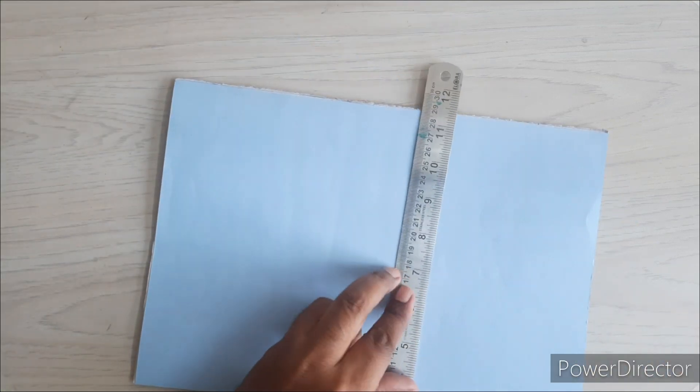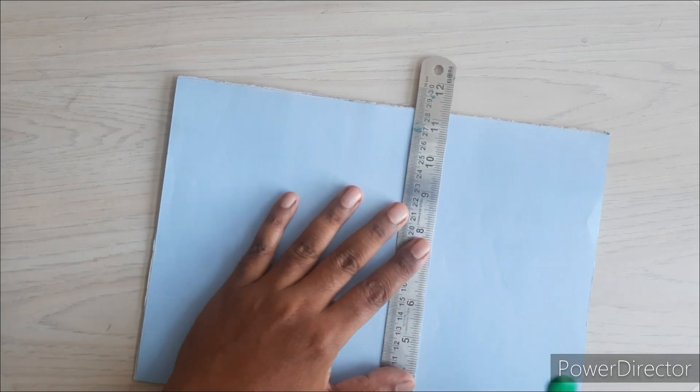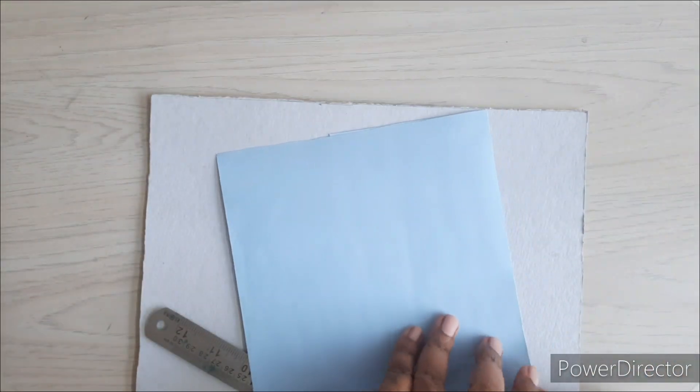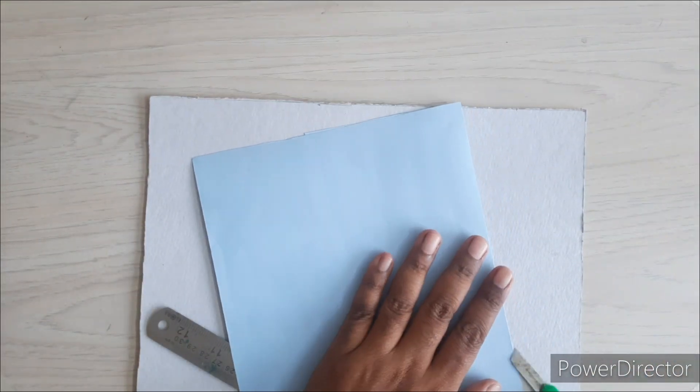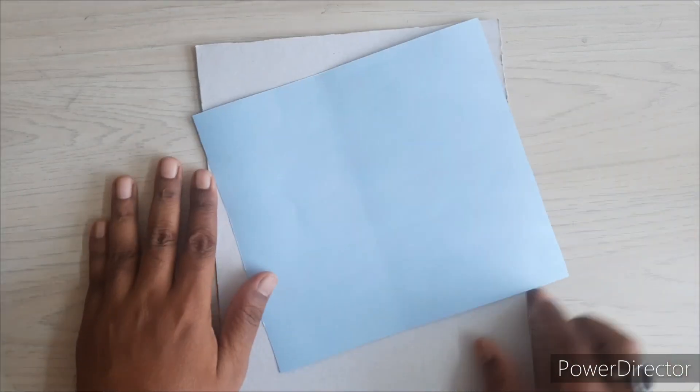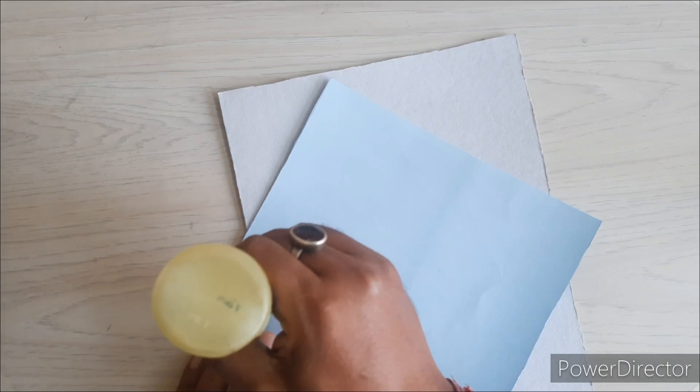We have used one cardboard in A4 size as a base. We'll start with making the sky — we will cut a proportionate portion of the sky and then paste it on the cardboard base using a simple glue.